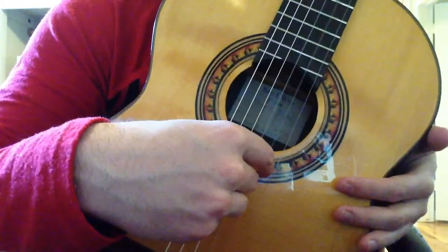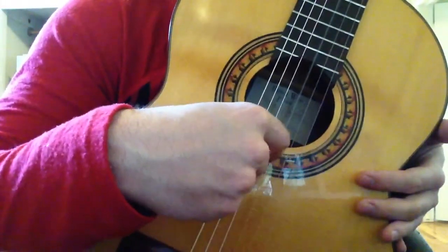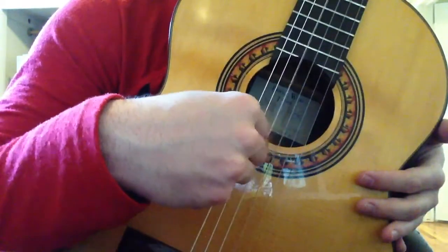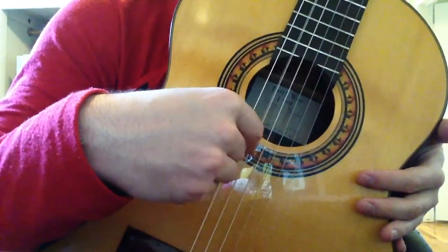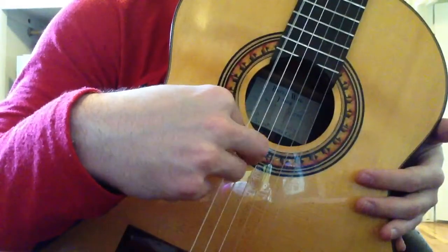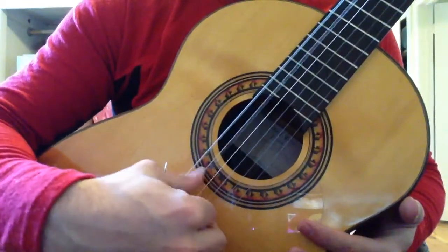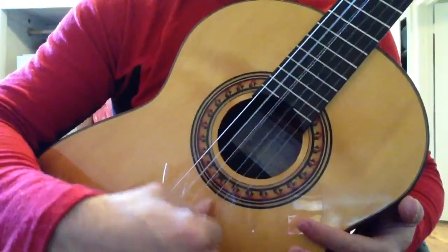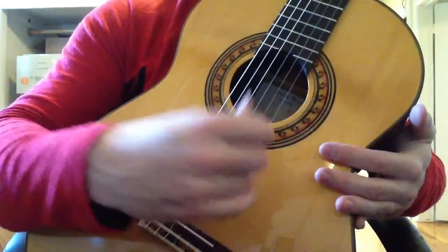Continue moving down: third string, then the fourth, then the fifth, then the sixth, then off entirely. You can do the same thing with the thumb, then keep a finger down to stabilize it.